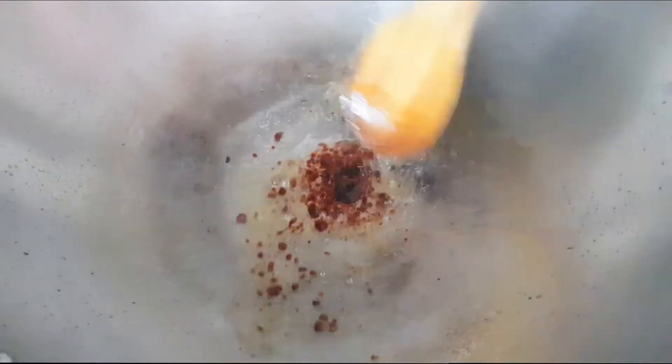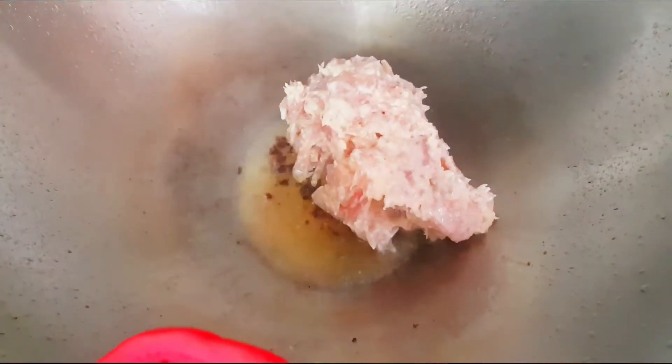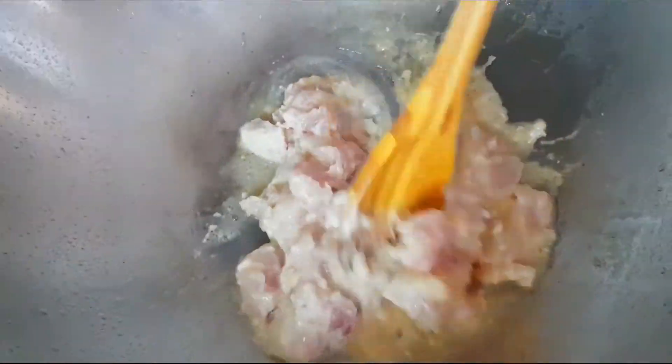Okay, we can cook now. Preheat the wok and put some oil in it. When the oil is hot, add 2 teaspoons of white sauce. Stir a bit, and add the chicken. Splash some water and stir continuously, otherwise they can stick to the bottom of the wok.